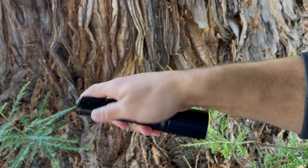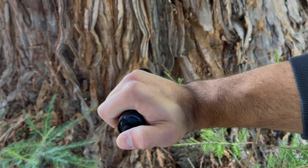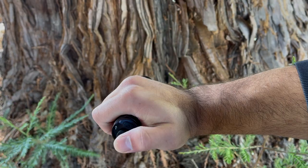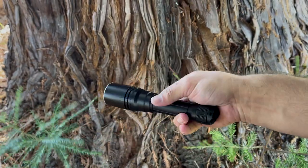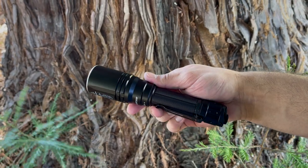The tail switches are rubber, with the primary one being a little bit bigger, offering momentary and constant on. It also has a mode selector switch, which is a little bit smaller, and I do like that this also provides instant strobe access when the flashlight is turned off.